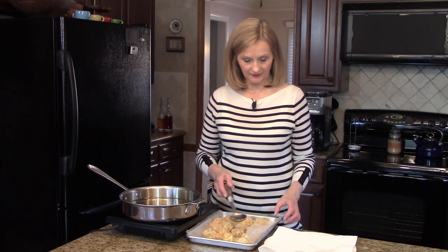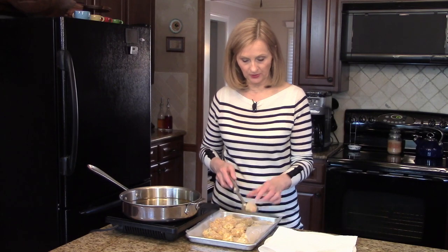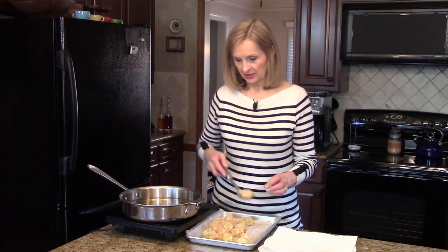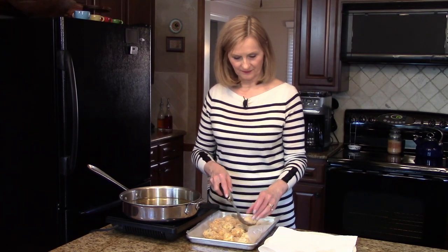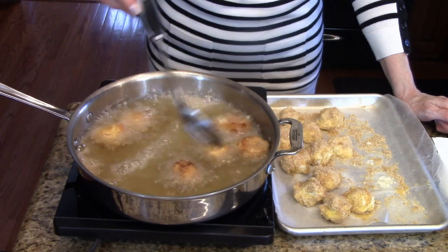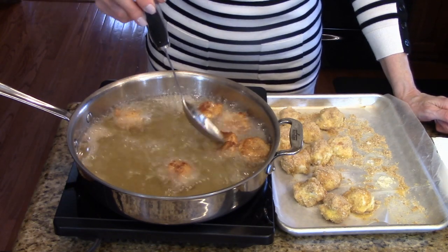My oil is hot and I've taken my mashed potato balls out of the freezer. Now I'm ready to fry them — I'm going to put them in a few at a time and cook them for two or three minutes on one side, then flip them and continue cooking until they're golden brown.